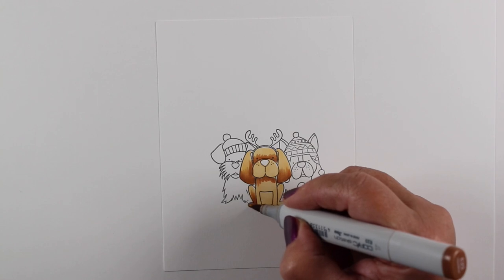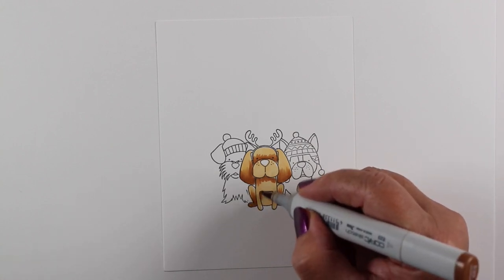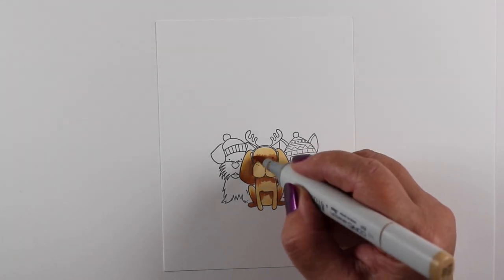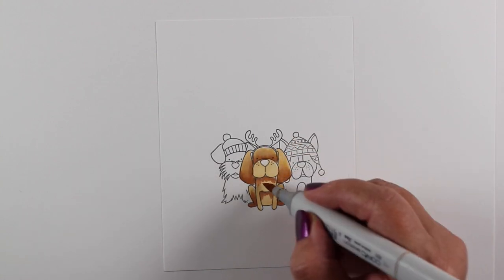I am coloring the center dog to be a little bit golden retriever-ish, and adding some shadows in any of the areas where sections of the dog join. That's kind of the way that I approach things.